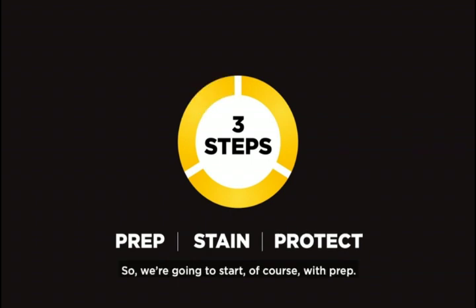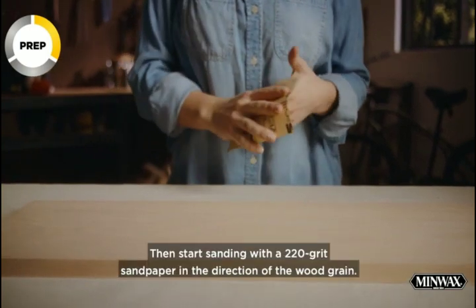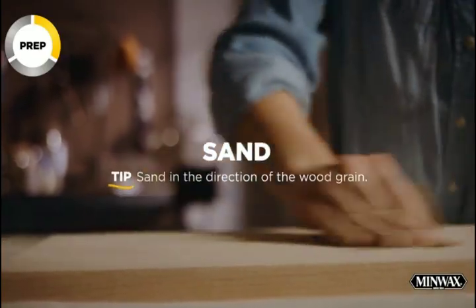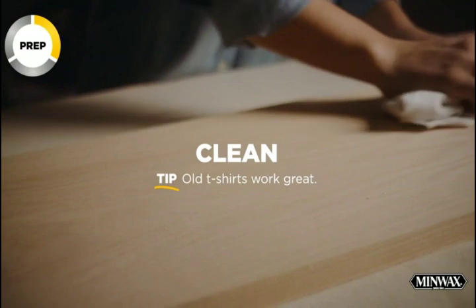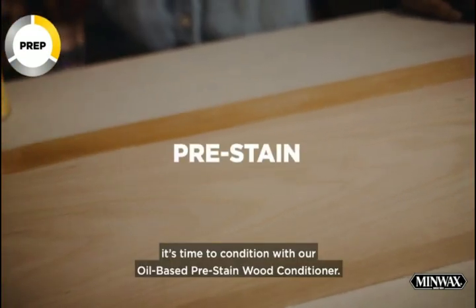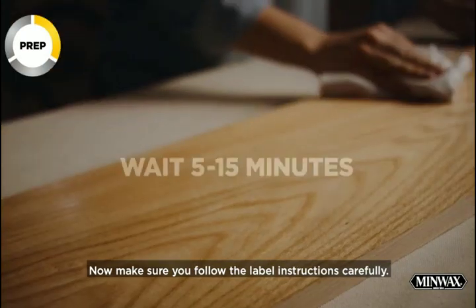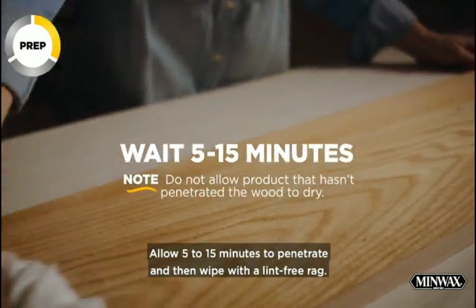We're going to start with prep. Before sanding, make sure the wood is clean and dry. Then start sanding with 220 grit sandpaper in the direction of the wood grain, and clean off all the sanding dust. When your wood feels smooth, it's time to condition with our oil-based pre-stain wood conditioner. Make sure you follow the label instructions carefully. Allow 5 to 15 minutes to penetrate, and then wipe with a lint-free rag.